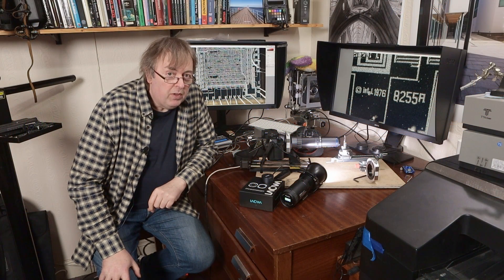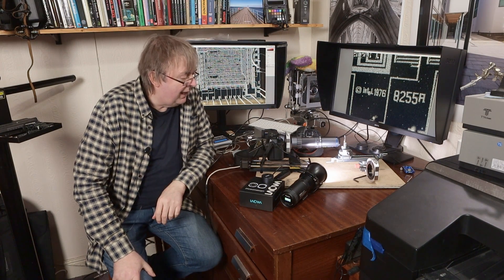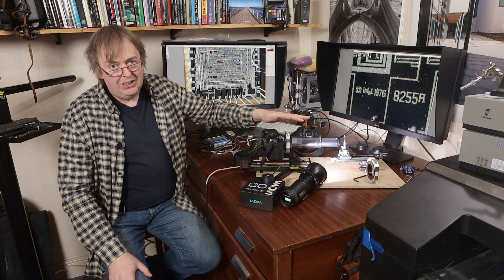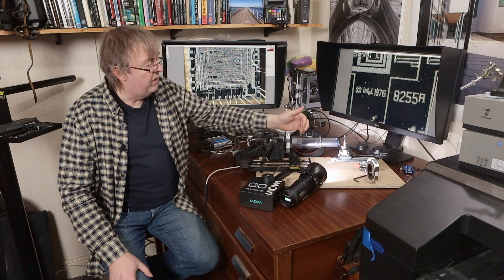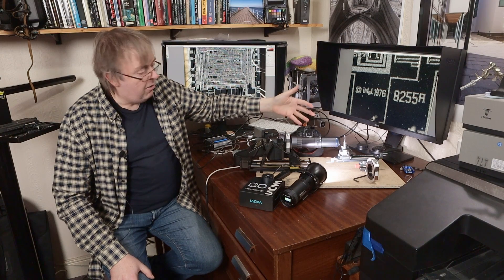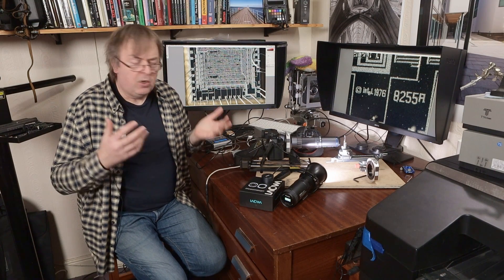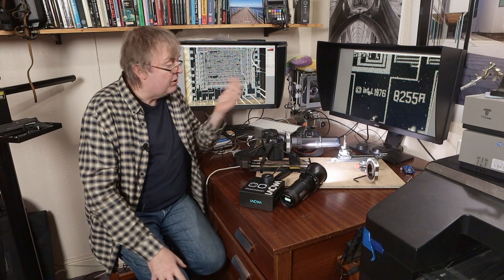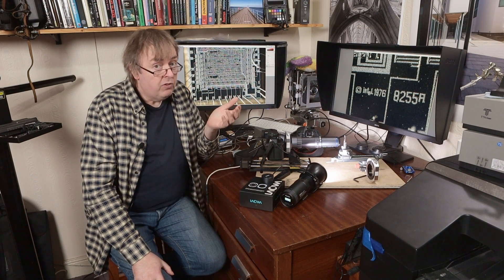Hi, my name's Keith Cooper from Northlight Images and this is just a quick video to introduce some kit that I'm testing. It is somewhat more complex than a lot of the kit I get to look at. This is the new Aragon lens kit for super macro micro photography from Lauer. This is really just a quick look showing you what there is and a request for anyone who's got any specific questions — let me know in the comments or email me at Northlight Images.